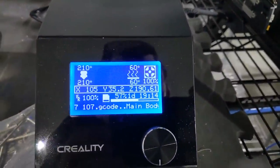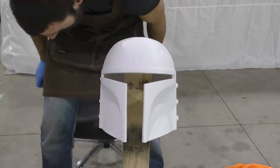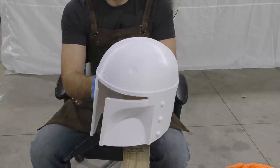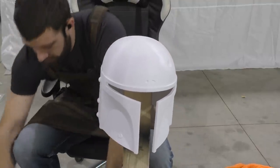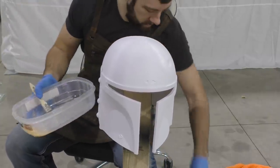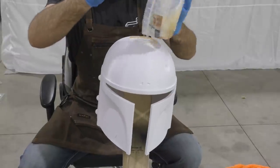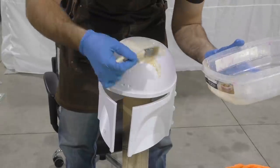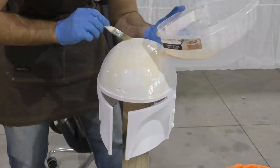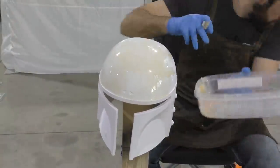Once we have this helmet printed out we'll have a nice base to start with, but we're going to need to do a bit of work to it. Normally I would start finishing a helmet by covering the entire thing in Bondo, and that works pretty well, but there are some shortcomings — for example you could inadvertently sand away all the Bondo giving you very little progress. So now what I like to do first is coat the entire helmet in some 3D printing SLA resin. This resin starts off as a liquid, but when it comes into contact with UV rays it hardens. We're using it to finish an FDM print — kind of ironic, but it works well. You can see me brushing on the resin; we want very light coats so we don't cover up any details.